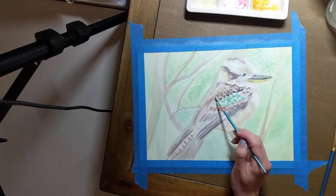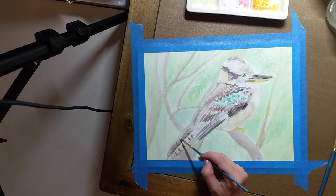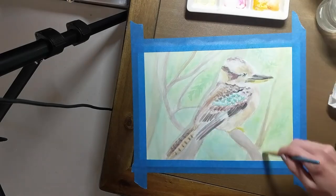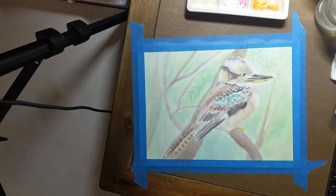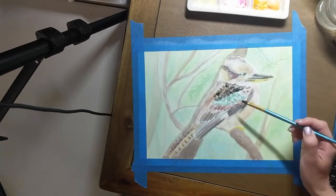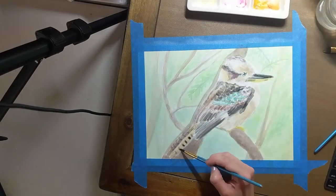Now that I feel like I've established a good foundation for my colors, I'm going to go back in and add some darker colors and shadows. One of the distinguishing features of the laughing kookaburra is its rusty orange tail feathers. Now this painting feels like it's almost complete. Although I've been avoiding it, it's finally time to get back to work on the background and the tree branches. I still need to add more contrast to my kookaburra by adding some darker and lighter colors.